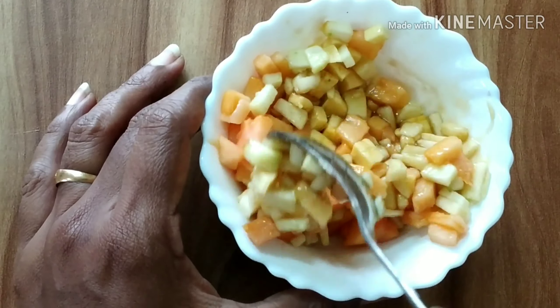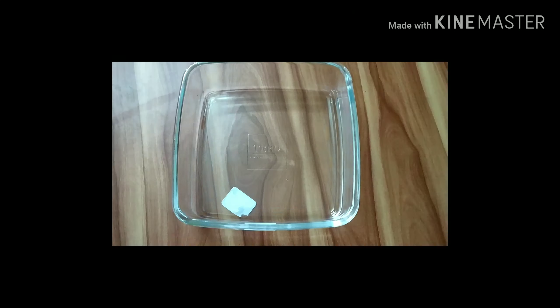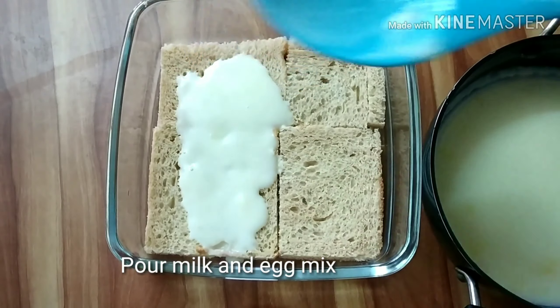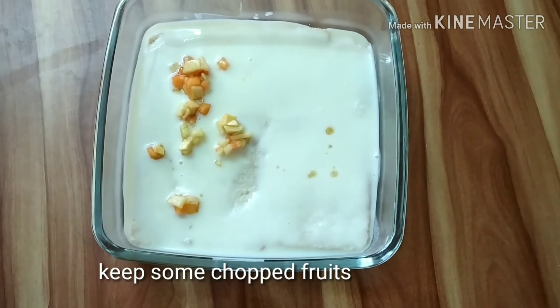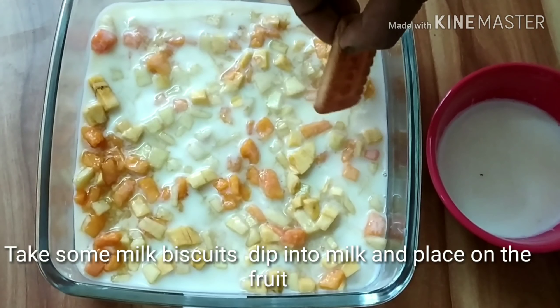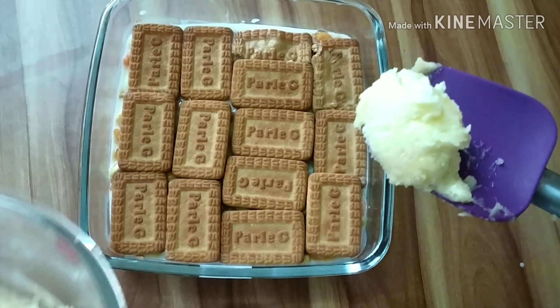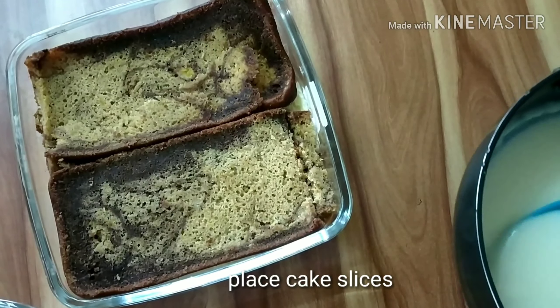Put the bread on the side and mix the bread on the side. Put a half-spread sandwich pudding on the side of the bread. Add the milk biscuits on top of the milk so that the milk is better. Place the custard on the back of the cake and lift it on the back of the cake.